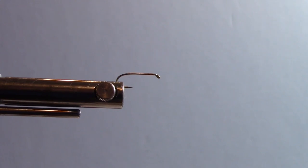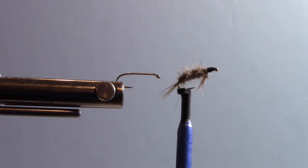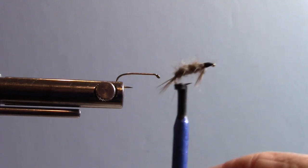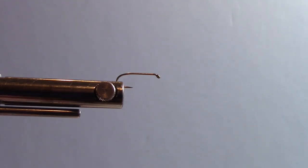All right, let's get started. Today we're going to be tying a Lowe's Gray Nymph. It's a pretty little fly, looks very buggy. Not a complicated tie. We picked this pattern because it introduces you to a new method of tying, and I'll talk about that in a minute. There's not a lot of YouTube background on the Lowe's Gray Nymph, but it's a pretty easy tie.